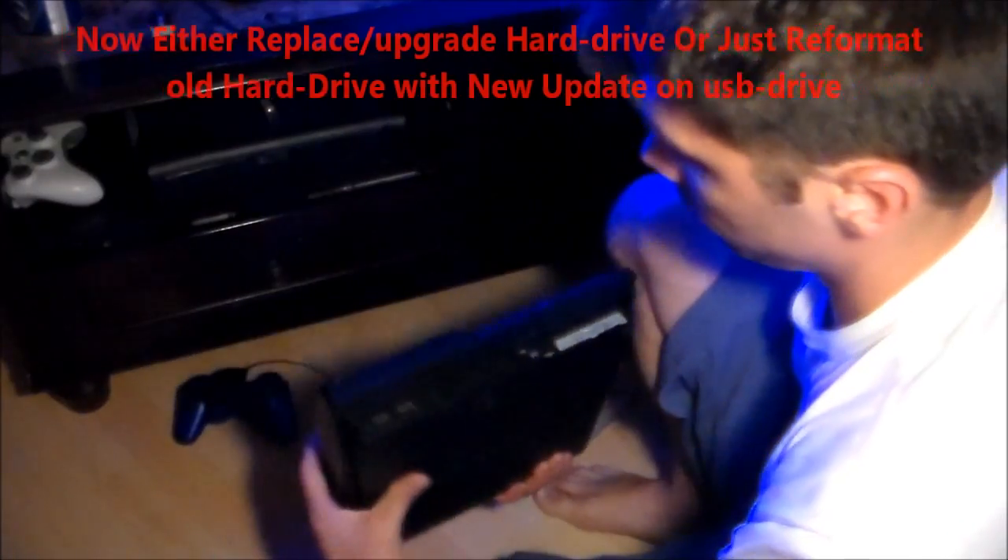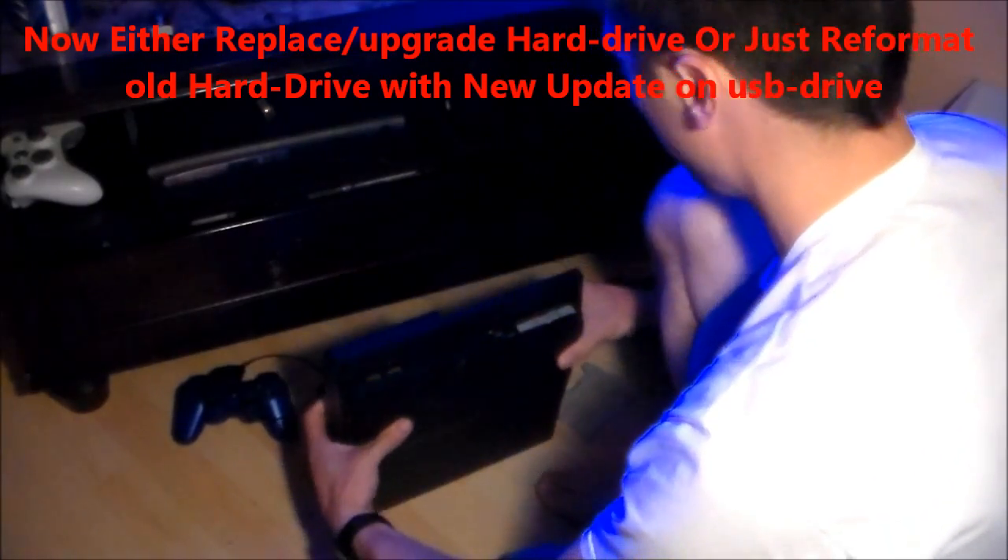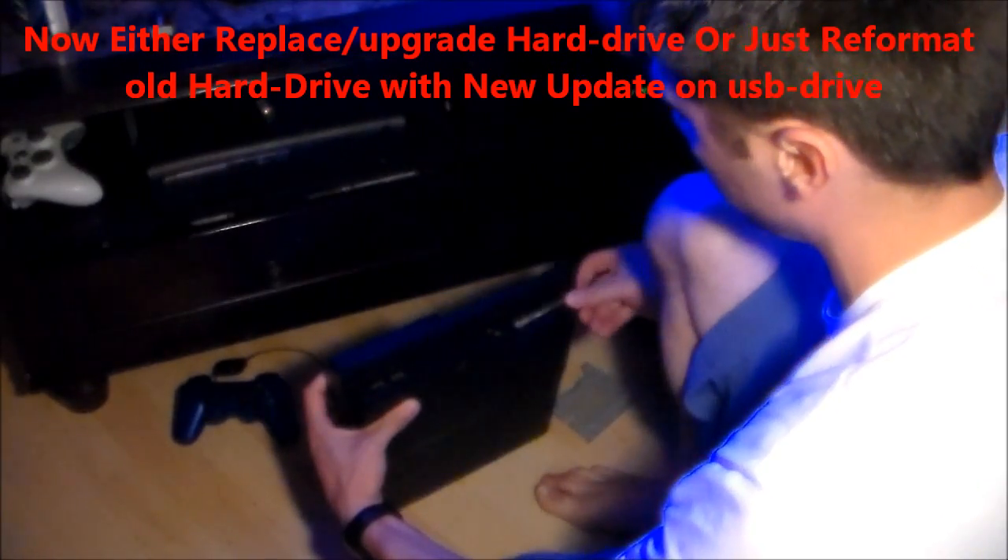If you hold it down long enough, it'll blink multiple times and then turn off completely — the light will be red. Then take out the hard drive.